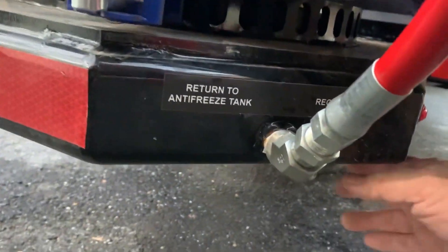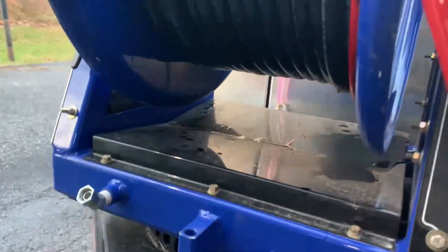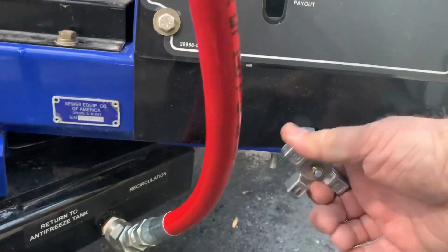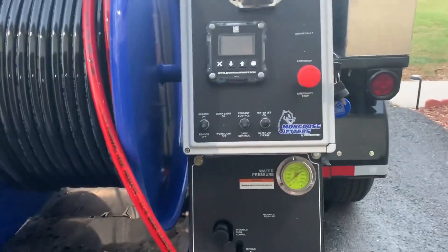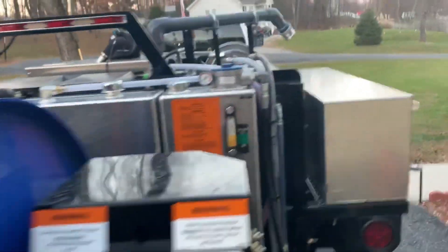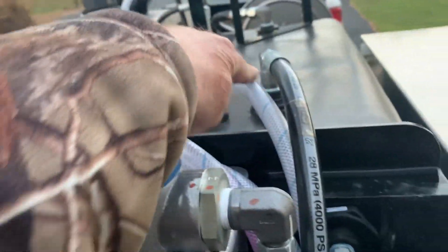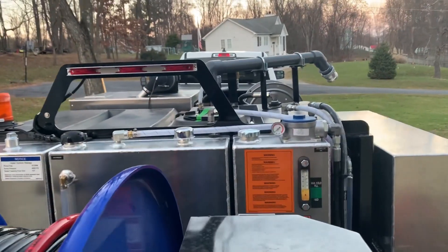Now we're going to switch the ball valve over to return to antifreeze tank, and I'm going to crack open your vari-flow valve. When I turn the engine back on it'll pump antifreeze back to the antifreeze tank and through your vari-flow line. Remember, the pump was left on.